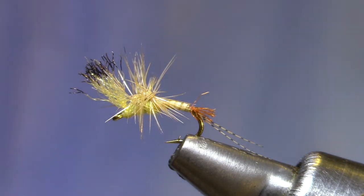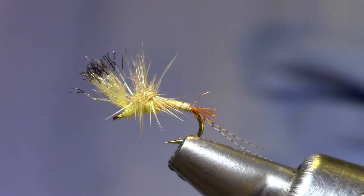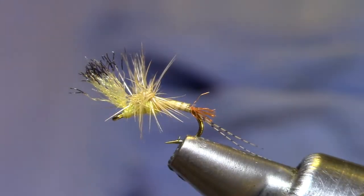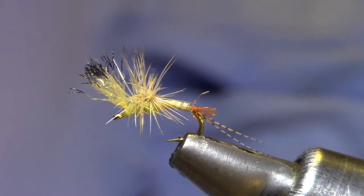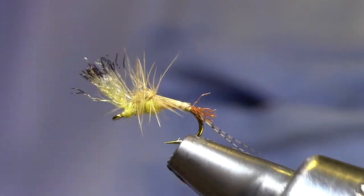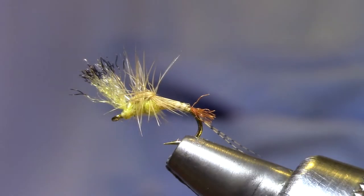Good afternoon and welcome to Marty's Tying Bench. This afternoon I'm tying a Film Critic, Pale Morning Dun. This is a Bob Quigley pattern. It features a hackle stacker on the front, basically a parachute post that's been folded over to give you a thorax style so that the bottom stays clean and this will sit in the film.